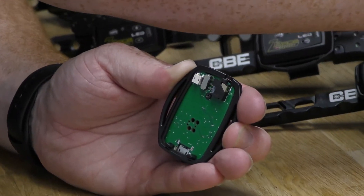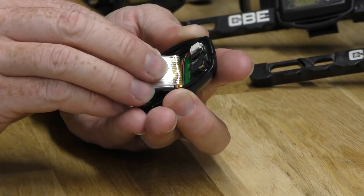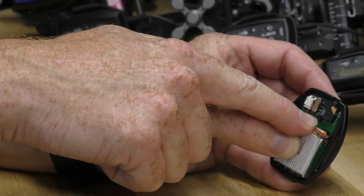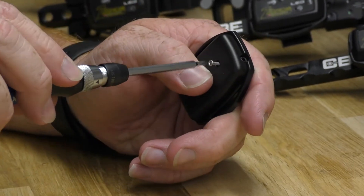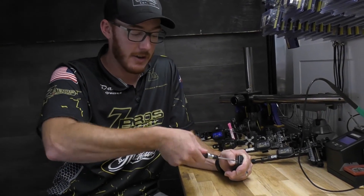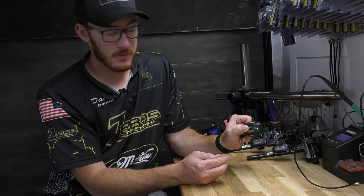Get your new battery, plug those two pins straight back in — click, click. Tuck the battery back in, make sure the ring is correct and the cords are out of the way of the screw hole. Replace the back, tighten the screw back up, and there you go. You just hot-swapped the battery on the range. Plug it in, screw it all the way in, and you're ready to go.